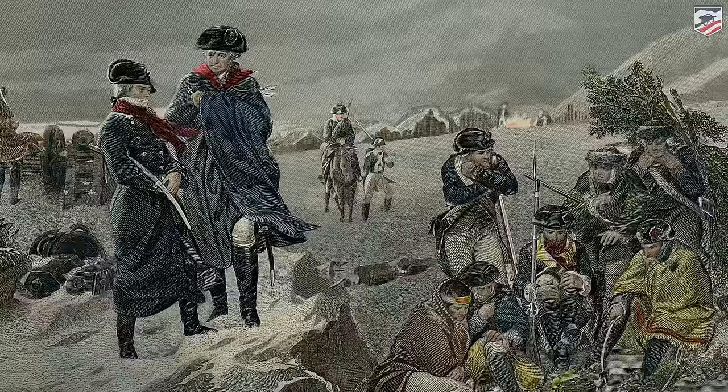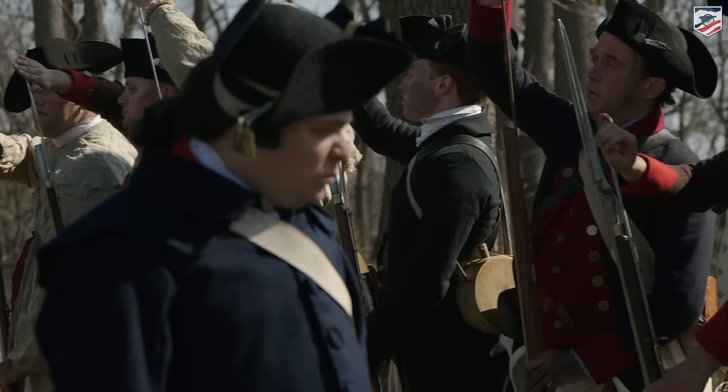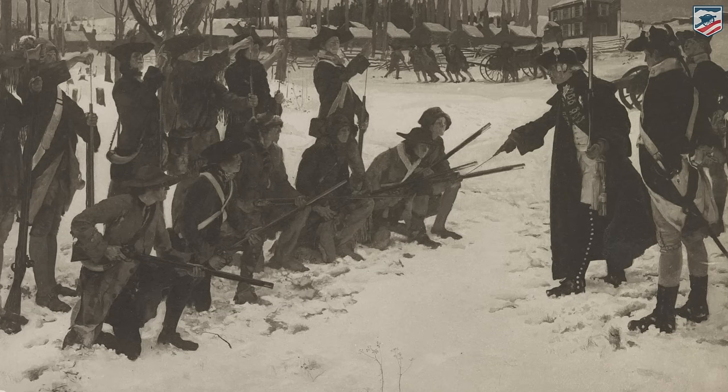Over the winter, he is going to find harsh conditions, but he's also going to find a drill master in Baron von Steuben, who will help to mold the Continental Army into a fit fighting force. They will go off to the next campaigning season and stand toe-to-toe with those British regulars.